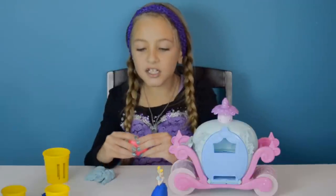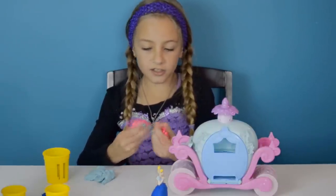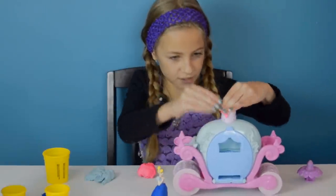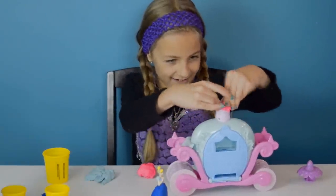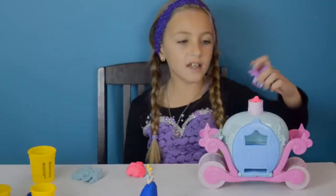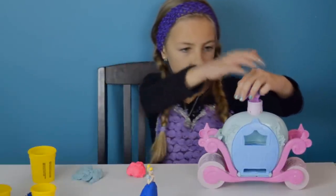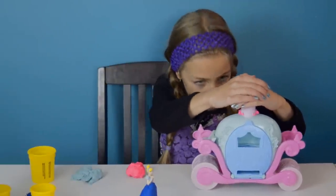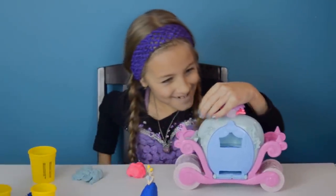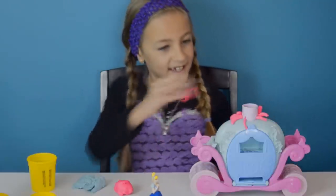Now I'm going to show you how to make the pumpkin vines. You just take a little piece and push it right in. Now I'm going to push the top part in to make my pumpkin vines. I think I need to add a little more Play-Doh.